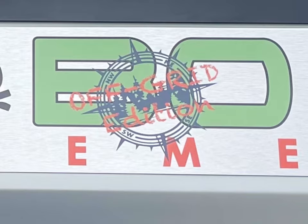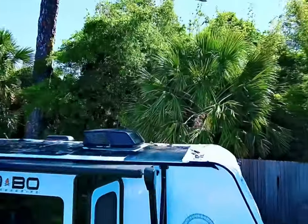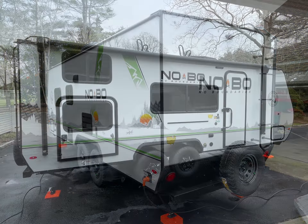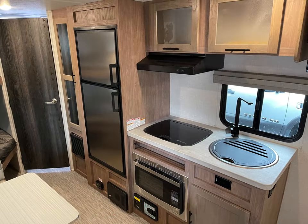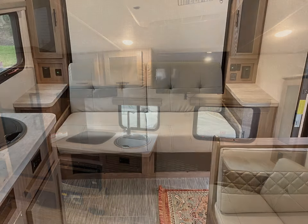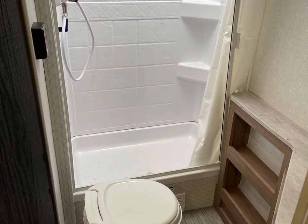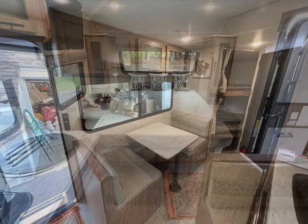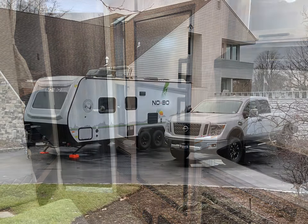Hey guys, what you're about to watch is the build of my 2021 No Boundaries Extreme 19.3 extreme off-grid edition that I've created. I have so many upgrades in there, from 800 amp hours of lithium iron phosphate batteries to 1300 watts of solar, running everything from the microwave to the air conditioner. It really is the perfect off-grid machine, with a composting toilet — black tanks never been used.